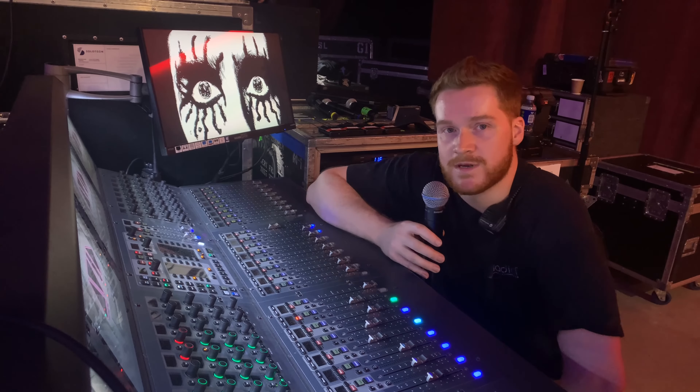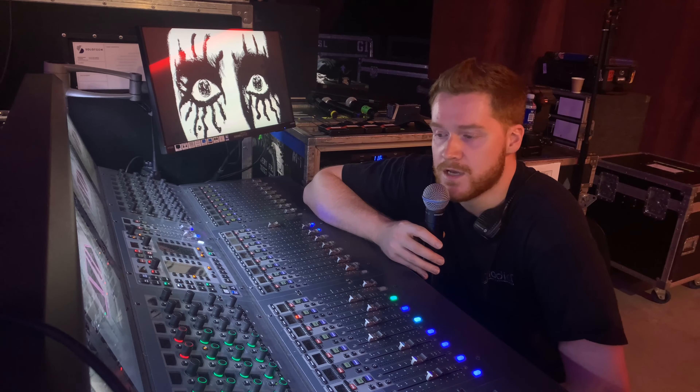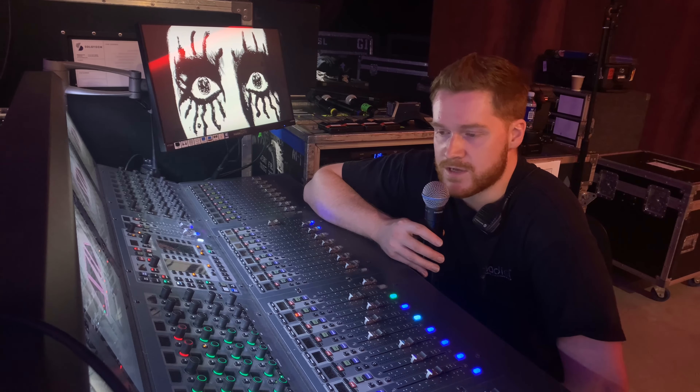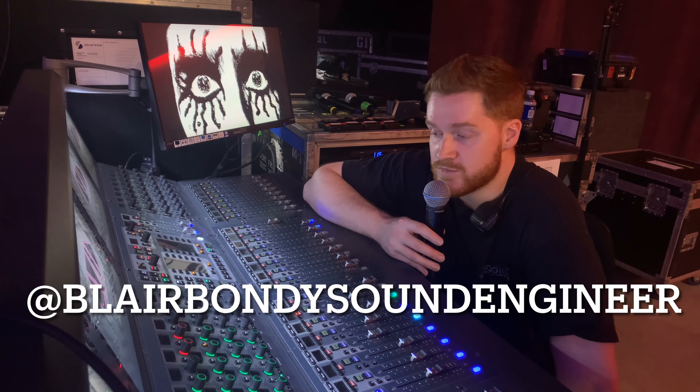Hey, my name is Blair. You probably already know that, or maybe not, depending on where you're watching this video. I talked about this thing once already on my Instagram, just at home on Pro Tools, but now I'm actually in the field, so I figured I would show it.